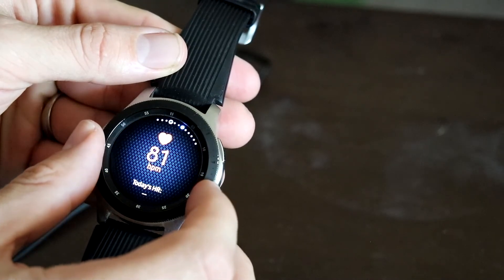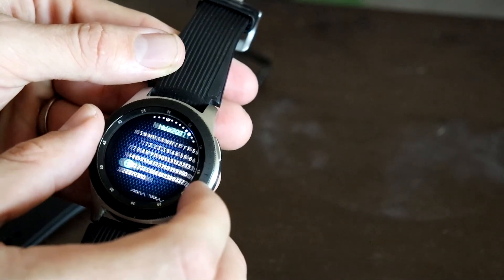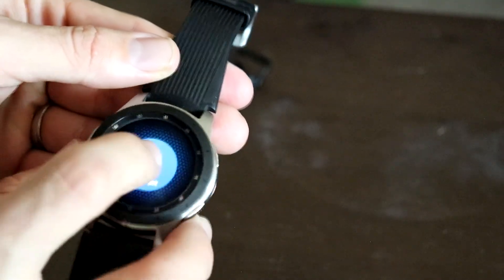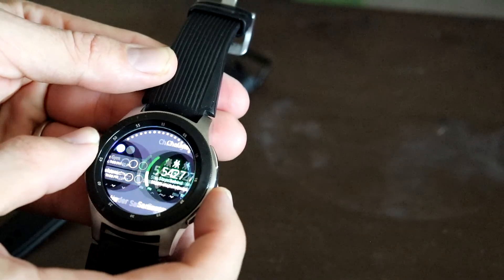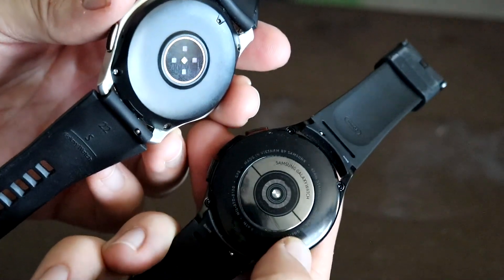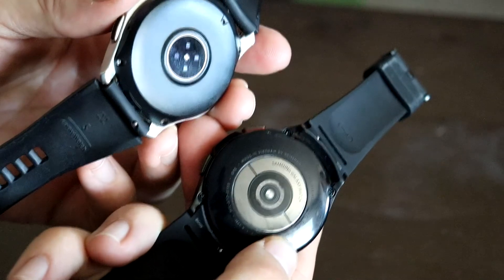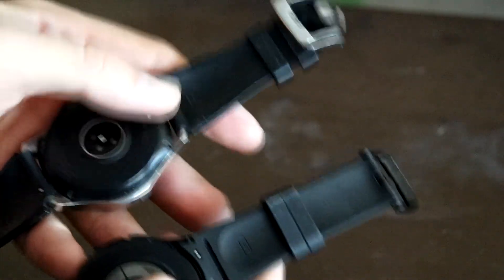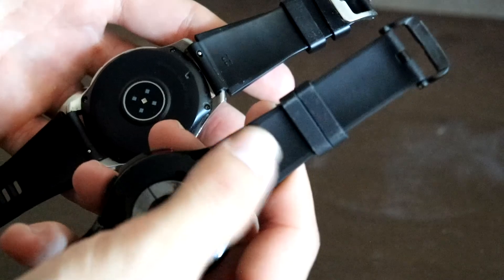Comparing how the tiles looked on the old Tizen OS, you can definitely tell the graphics have gotten a facelift. The old one still had decent widgets but didn't have as many sensors. The original just had a small sensor for heart rate and stress, whereas now there's a way bigger sensor that does ECG, body composition, and blood oxygen. The straps differ too — the original used a 22 millimeter strap while the newer one uses a standard 20 millimeter.